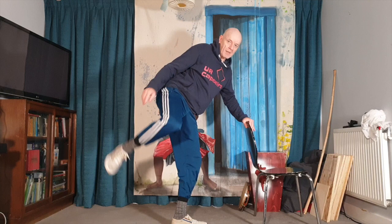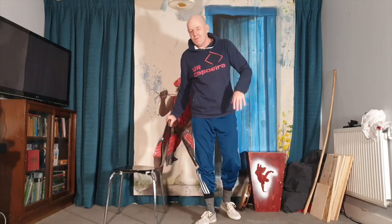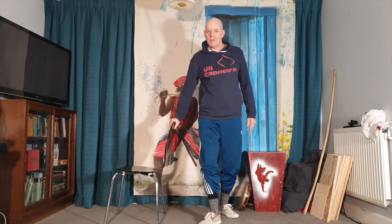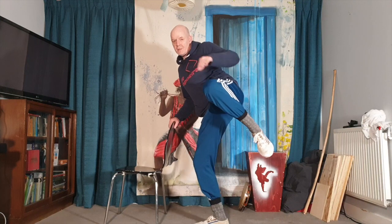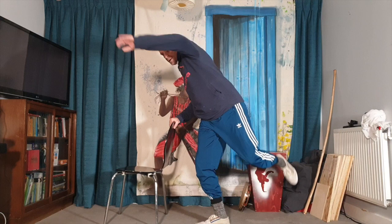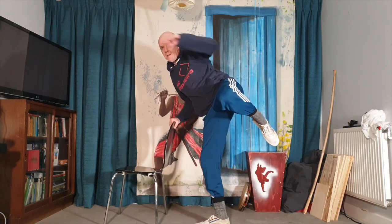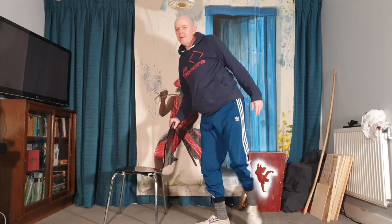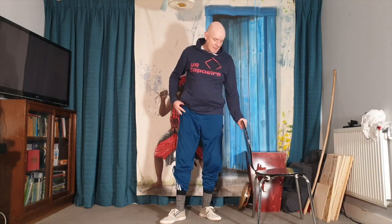Do this a few times each side — maybe 10 to 15 times — then change. Get the knee lift, get your position, relaxed. Already you will start feeling the mobility and flexibility needed in this area.